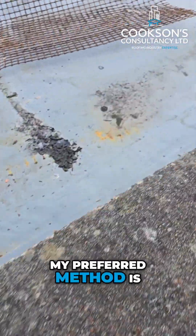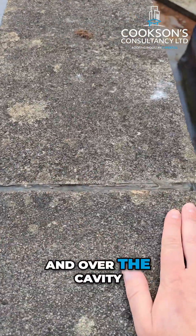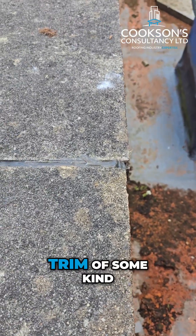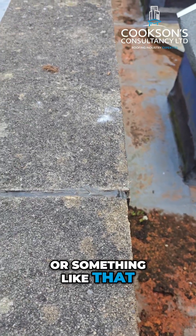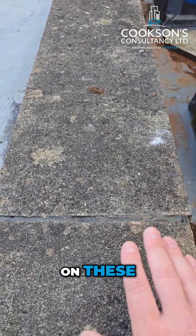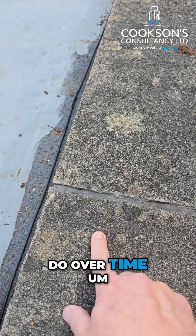These coping stones are bedded onto the top. My preferred method is to actually remove these coping stones, take the waterproofing up and over the cavity, and then finish on the outside edge with a GRP edge trim or even a welted drip of some kind. The reason for that is you're getting rid of the maintenance needed on these and the risk of the joints failing, which inevitably they do over time.